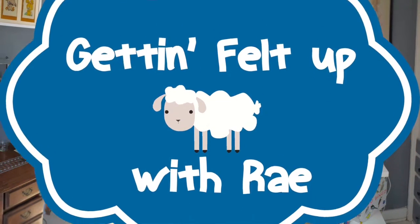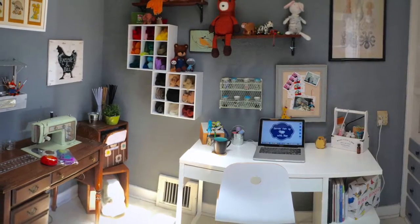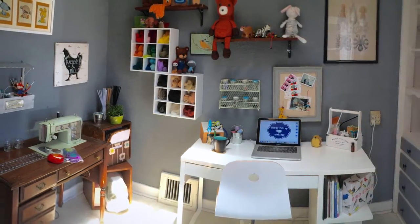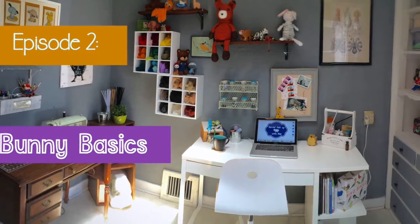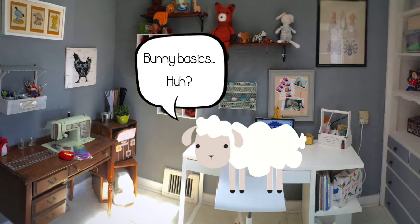You're getting felt up with Ray. Welcome to Episode 2, Bunny Basics. Hi, and welcome back to Getting Felt Up With Ray. I'm your host, Raylene, and in today's episode, we'll be creating our very first project. I'll also be showing you a few basic techniques along the way.